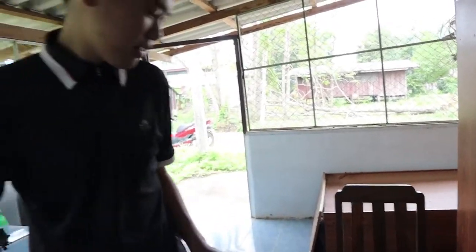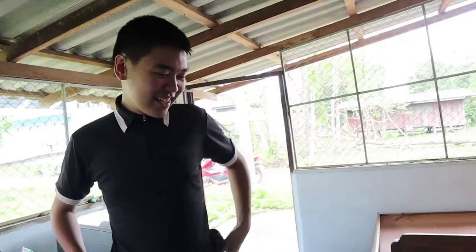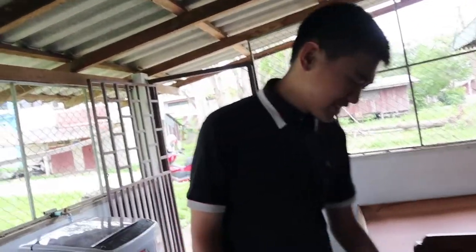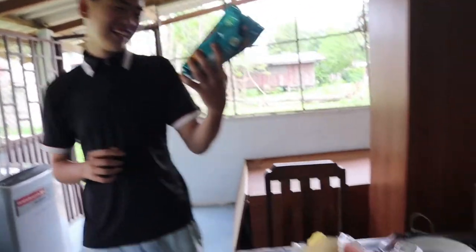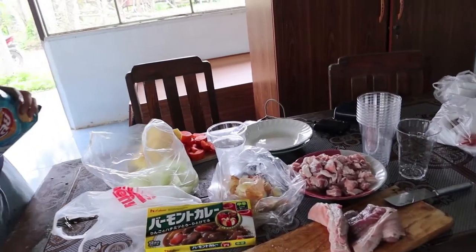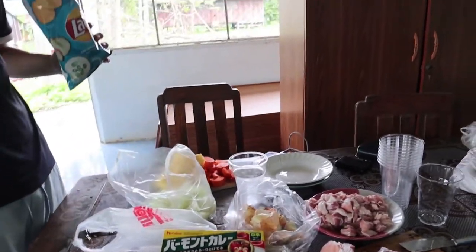So Yuki, tell us about you. I'm Yuki from Japan. I'm Japanese-Thai. I'm 17 years old. And you like this? Yeah. The reason why we're cooking Japanese curry is because he's Japanese. That's a very lame reason. I know.